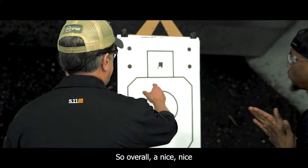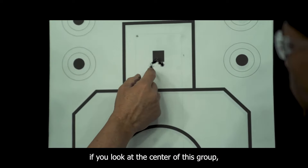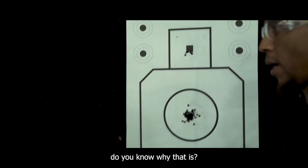Overall, a nice tight little group here you've got going on. But notice if you look at the center of this group, which is approximately right in here, you're slightly below the square that you're aiming at. Do you know why that is? Not exactly.